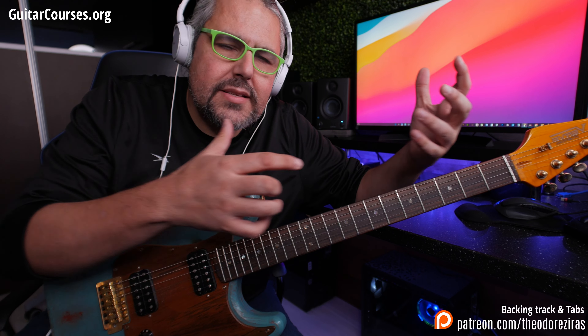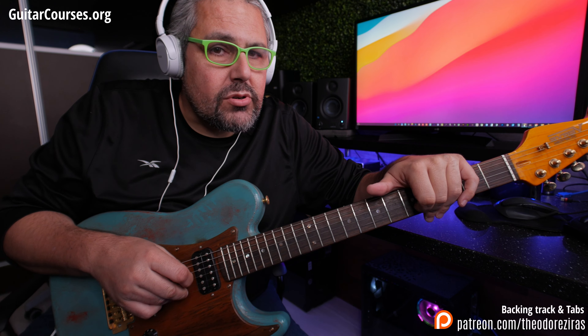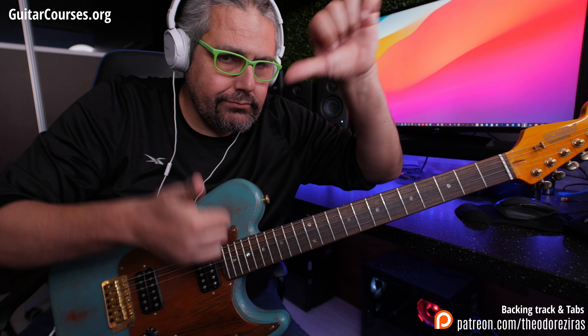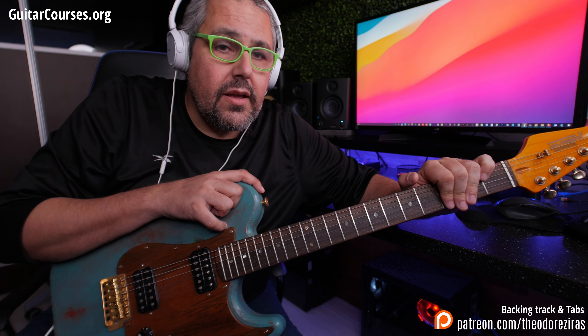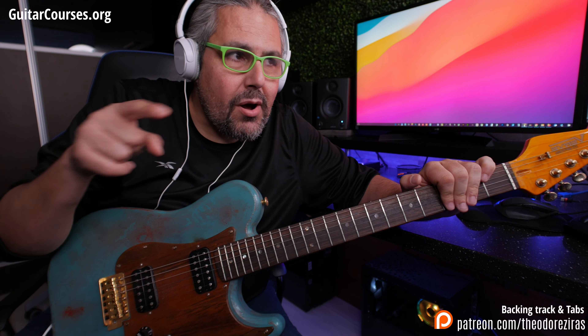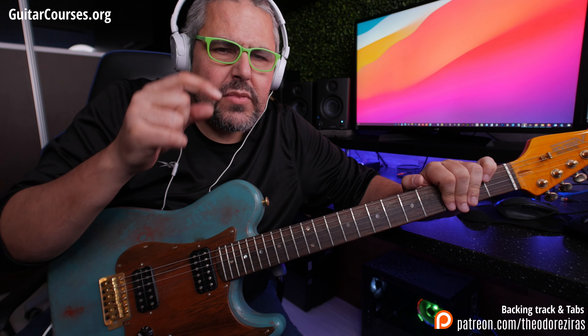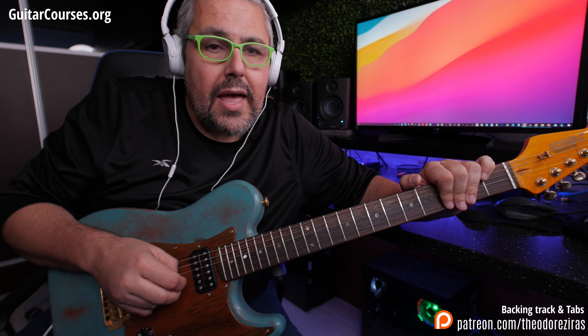And then you can add some thirds, ascending, descending, and spice up your soloing. So that was the main idea. It was guitaracorset.org and Theodor Ziras. If you liked the video, thumbs up or down, and also you can join my Patreon page — the link is here — in which I'm uploading every week cool stuff for you. And of course I have everything about this video: tab, guitar profile, backing track, and also you can support my channel. Thank you very, very much, and I will see you next time. Bye-bye.